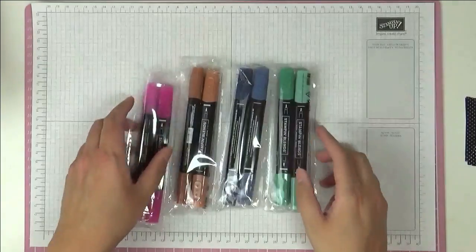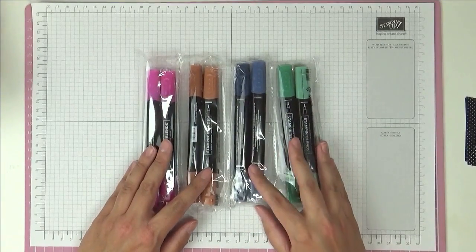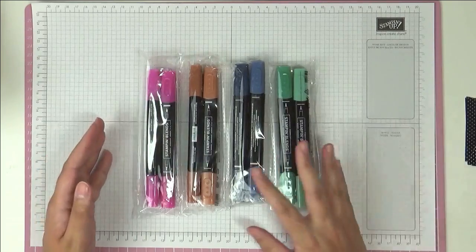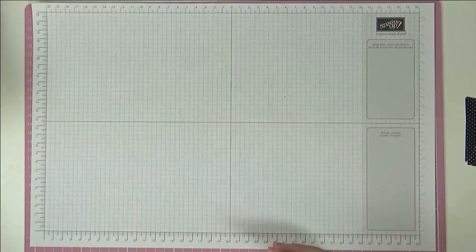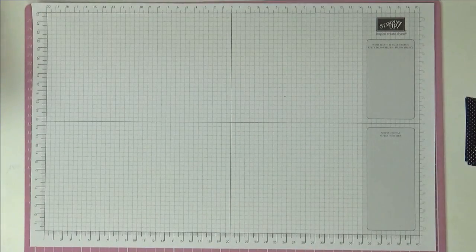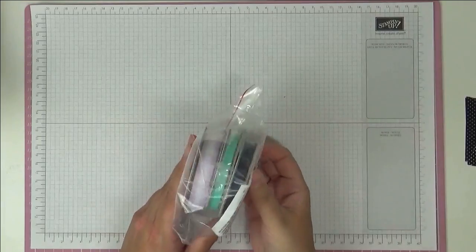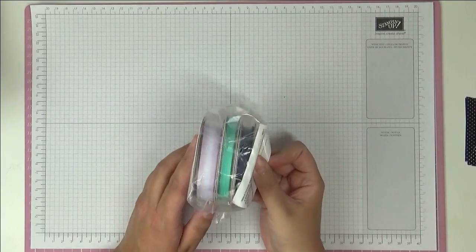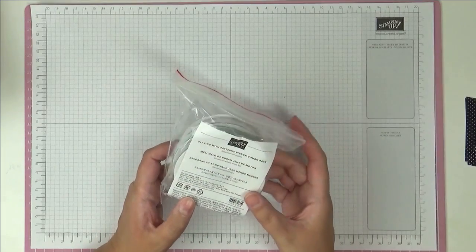I then got the new Stampin' Write markers in the in colours as well. I've got some new blends to show you. The first one is Melon Mamba, which is one of our brights, and then we've got blends in some of the new in colours: Magenta Madness, Cinnamon Cider, Misty Moonlight and Just Jade.